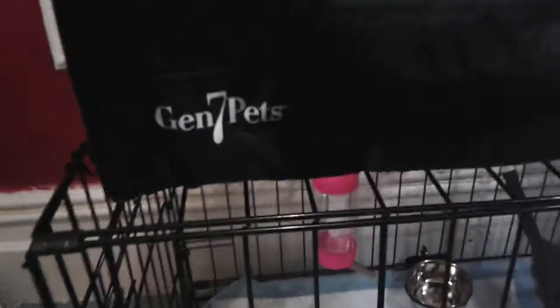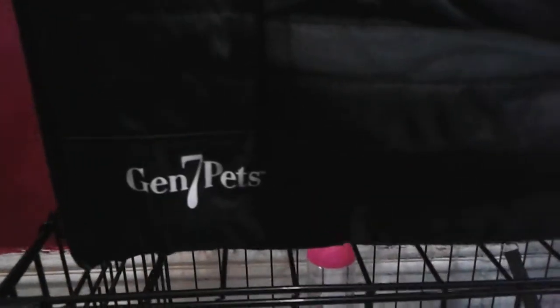It is called Gen 7 Pets and we got it at Jack's in Midtown Manhattan for $9.99. It has ventilation right here and as you can see the little prop puppy is in there already. I'll show you her — it unzips from the top here so you can pull the puppy in and out.